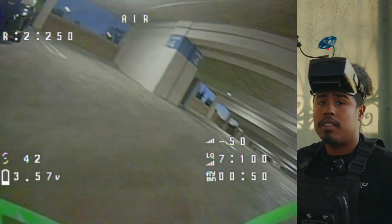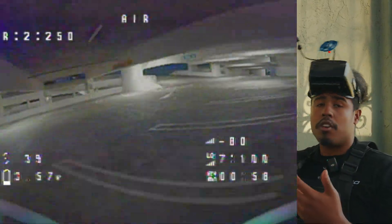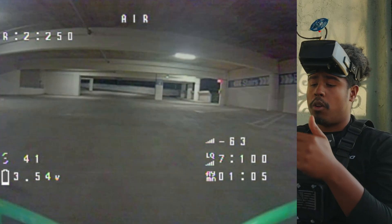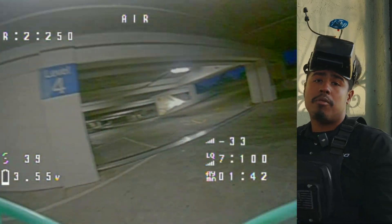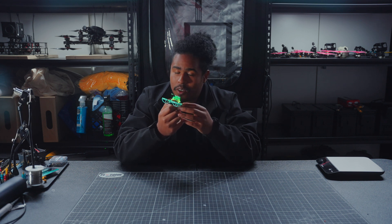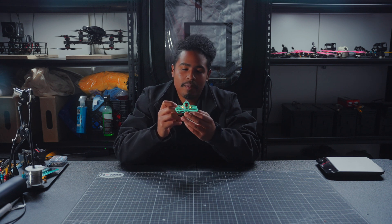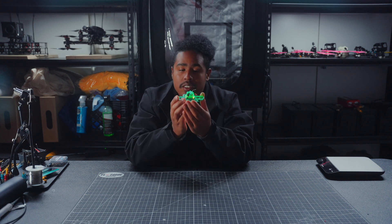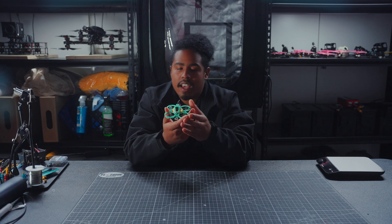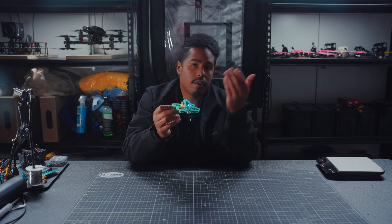It's got this canopy, so whenever you crash, it's going to protect all the components at the sacrifice of a little bit of weight. As a beginner you're going to be crashing a whole lot more, so that extra protection covering the flight controller and camera is what you're going to want — just in case. Seems like we're in a bit of a tiny whoop renaissance nowadays, with new drones coming out all the time. Sub 250 has released a really good tiny whoop, a really good 65 mil, and they've paired it with nice frames and colors so it can be customized and personalized — which is going to get more people excited to fly drones and experience what tiny whoops have to offer.